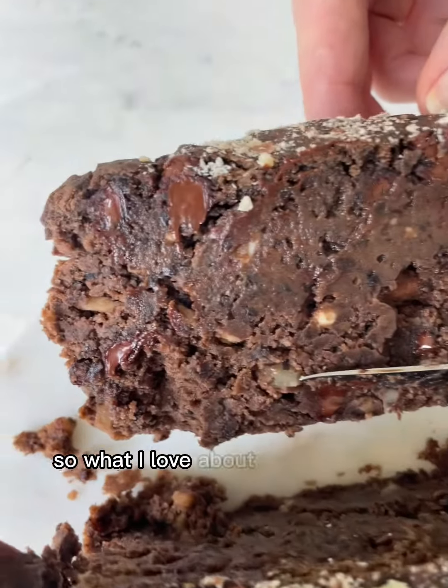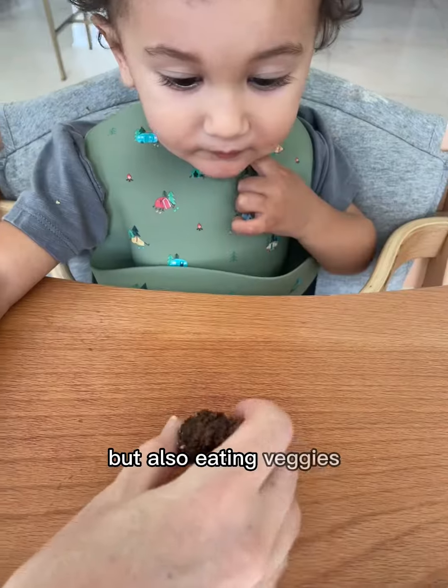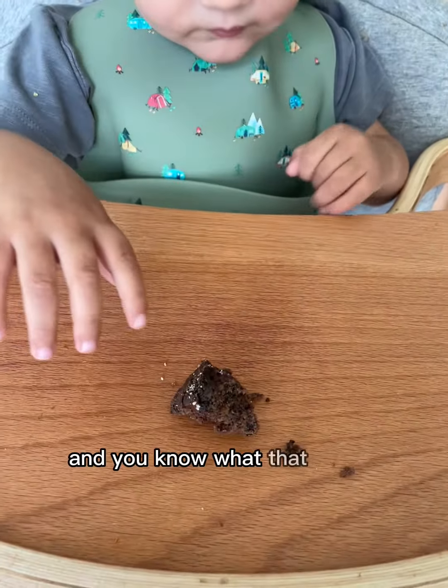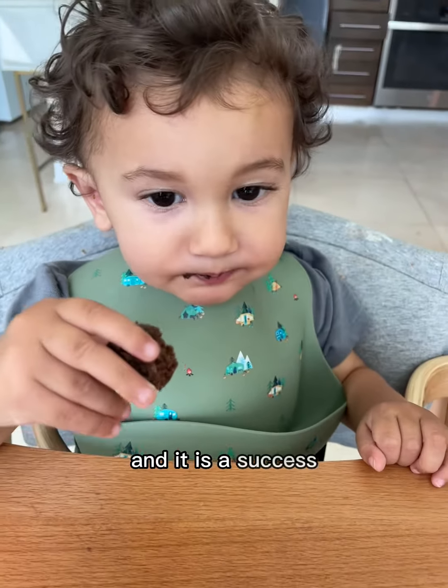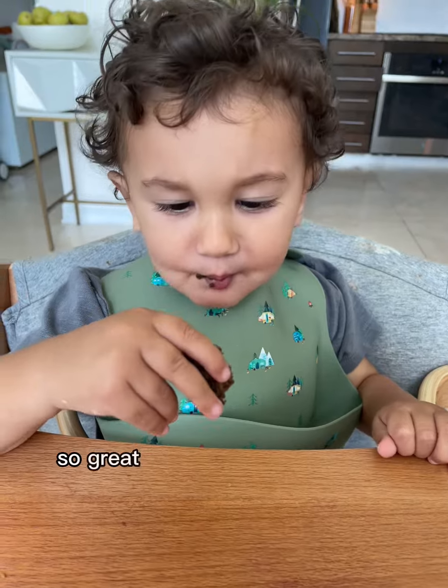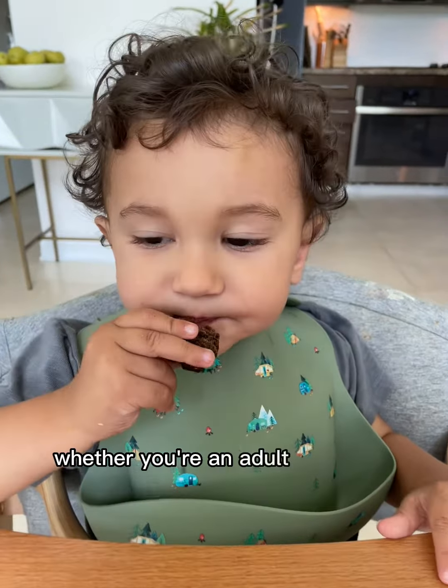What I love about it is that you're eating something sweet but also eating veggies. I tested it out on my toddler and it is a success — look at him! A great way to eat more veggies whether you're an adult or a toddler.